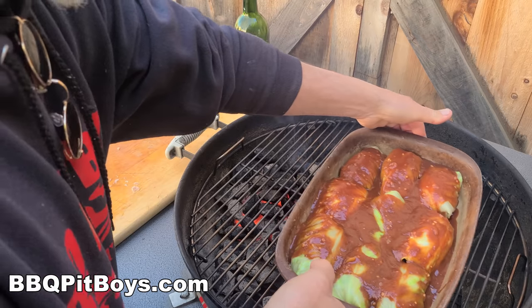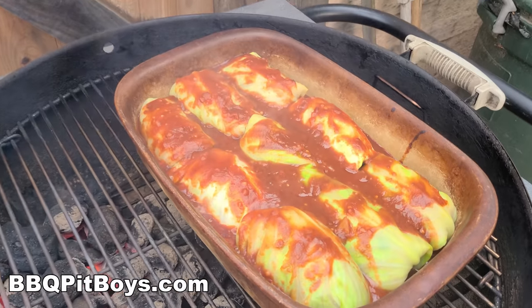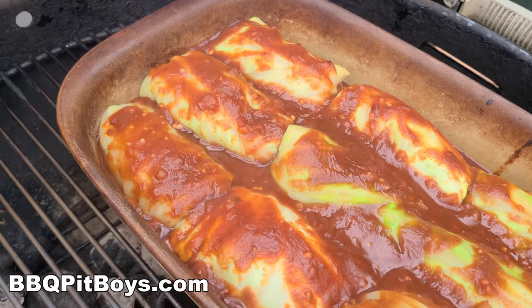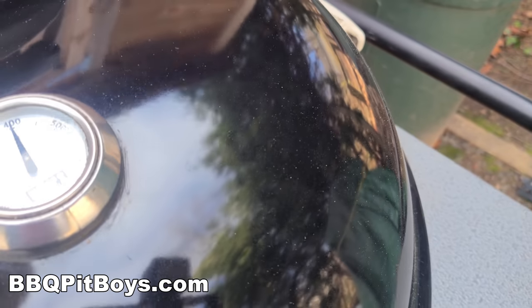Now we're gonna put them on the grill opposite the hot coals, because we're gonna use the grill like an oven. It's about 325 to 350 degrees Fahrenheit in there, and it won't take long — maybe 45 to 50 minutes, more or less.